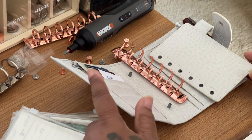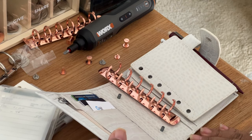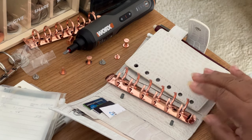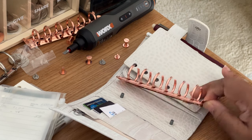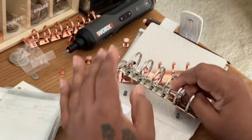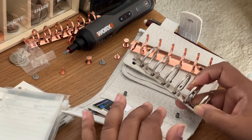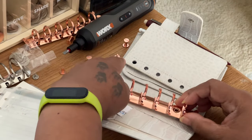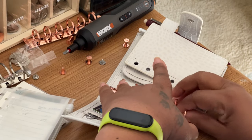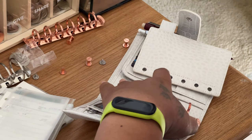Good afternoon everyone, welcome back to the channel. A couple days ago I did a reveal of my new cash wallet by Multum, and I happened to go online and notice that you could get some of the inserts and change them out. So I am changing it out to show you how easy it is. This is the one that came with it — it had the screws, you just unscrew the two screws, pry this off, and replace it with the new one. Now I'm just going to put on the screws.